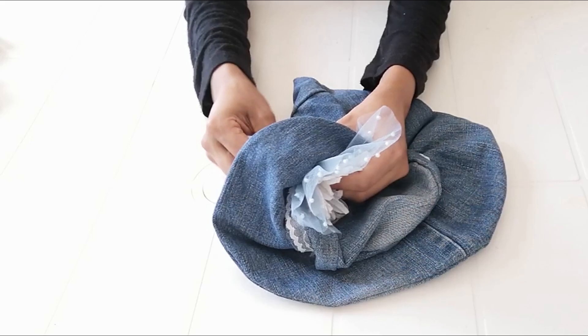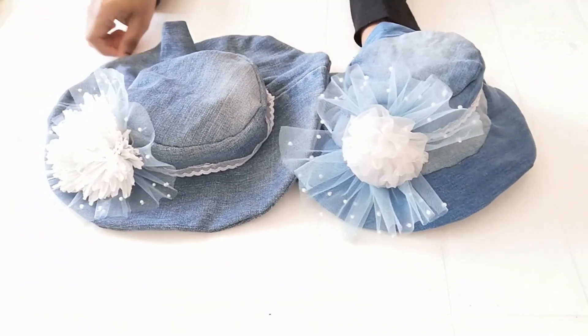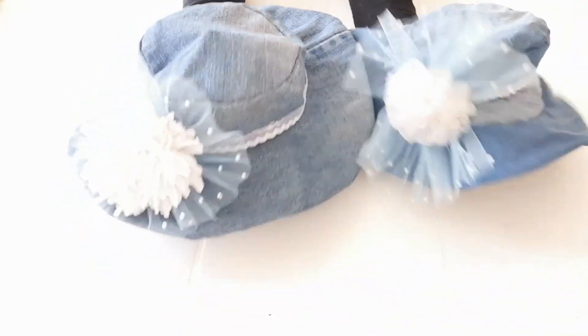Now the hat is ready. This is the final look. Thanks for watching. See you next time.